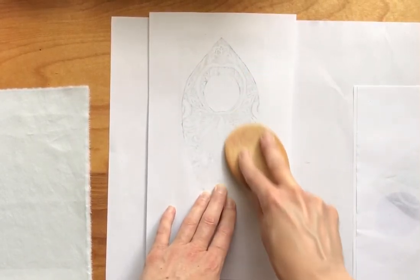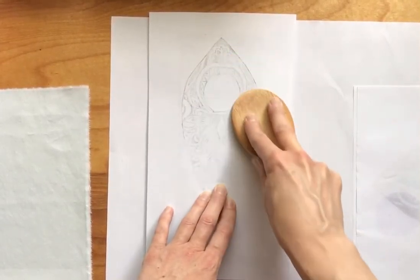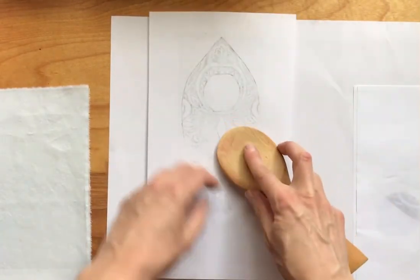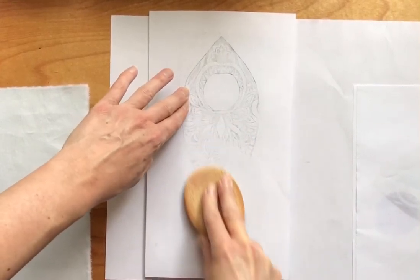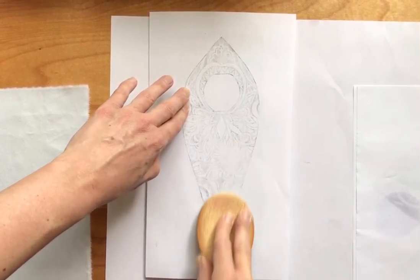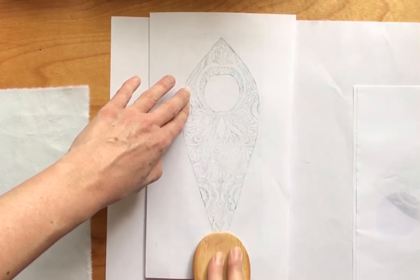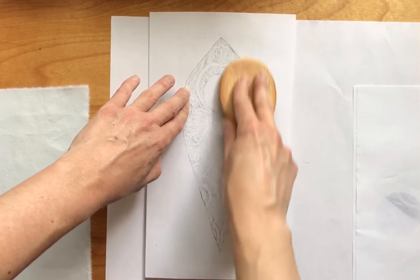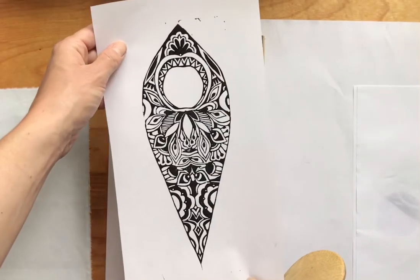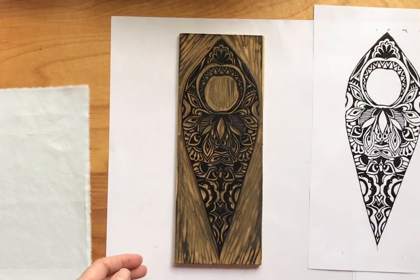Some of you have been using a brayer or a rolling pin — that can work too — but the spoon is nice because you can really get into specific areas and it tends to print a little better. So pretty good impression with just a spoon. A lot of relief printmakers out there actually don't have presses and they do printing by hand.